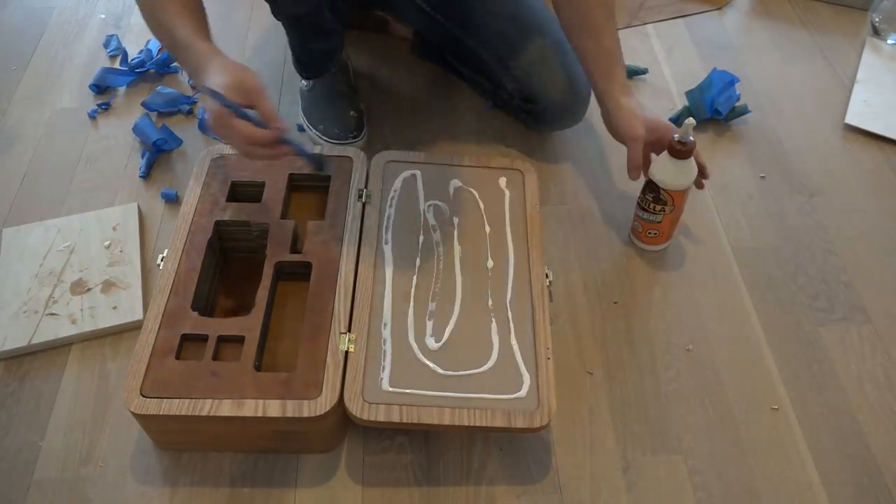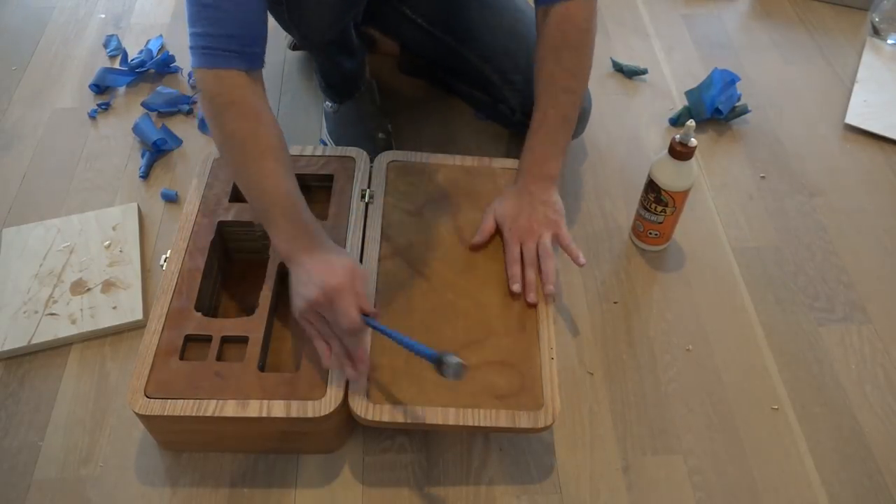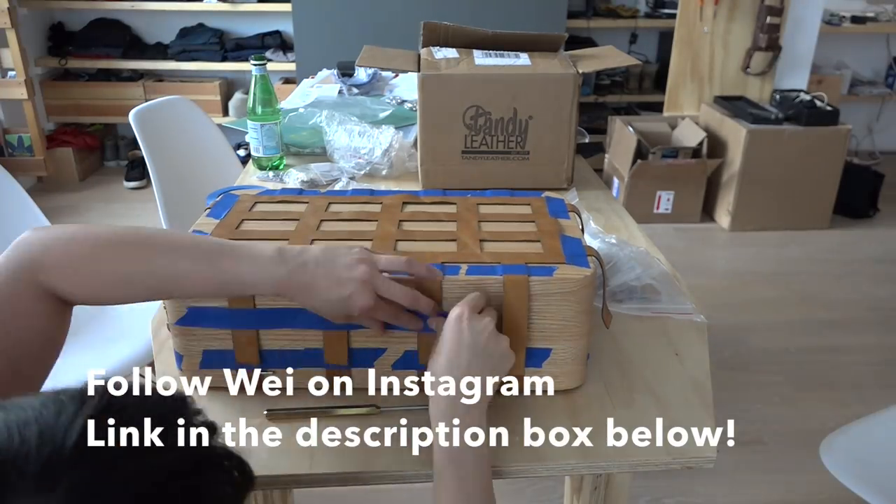I don't want the leather bubbling up and wrinkling over time, so I made sure to spread the glue real evenly when I glued the leather to the cardboard.